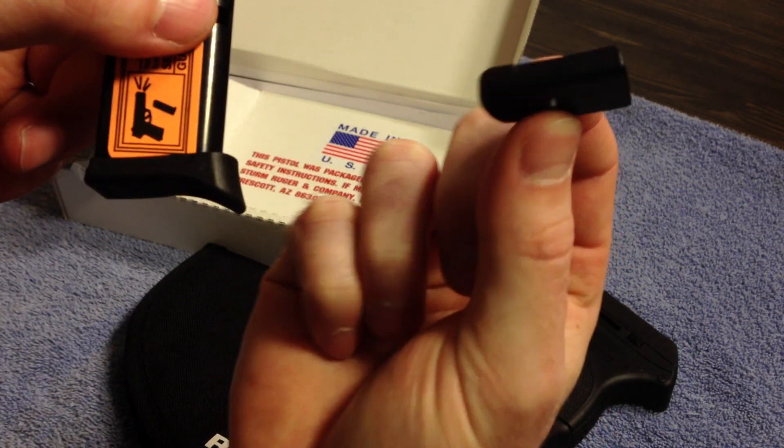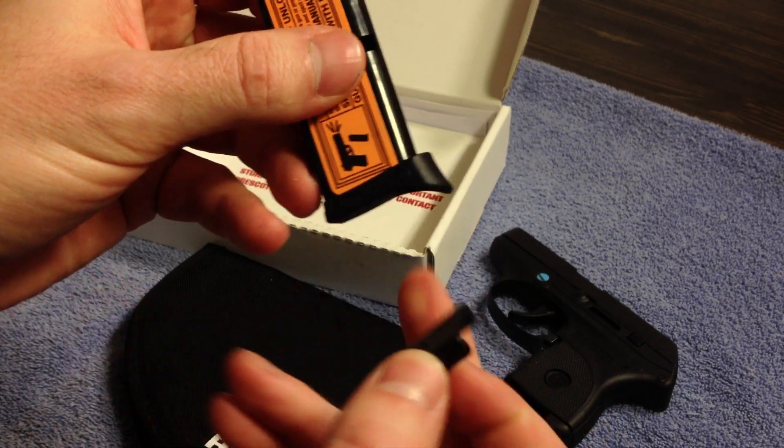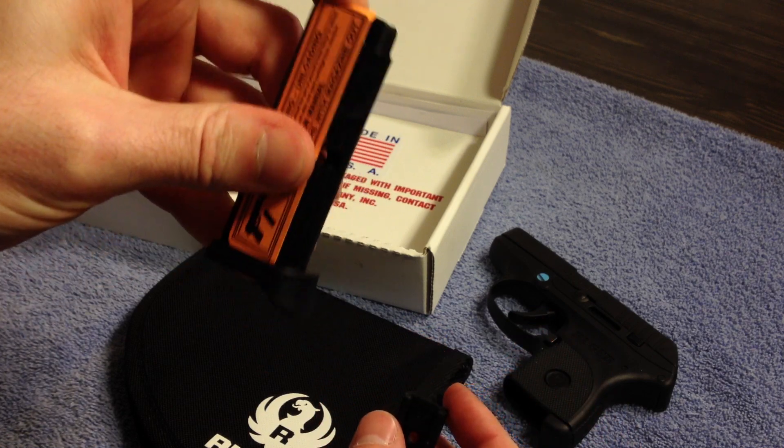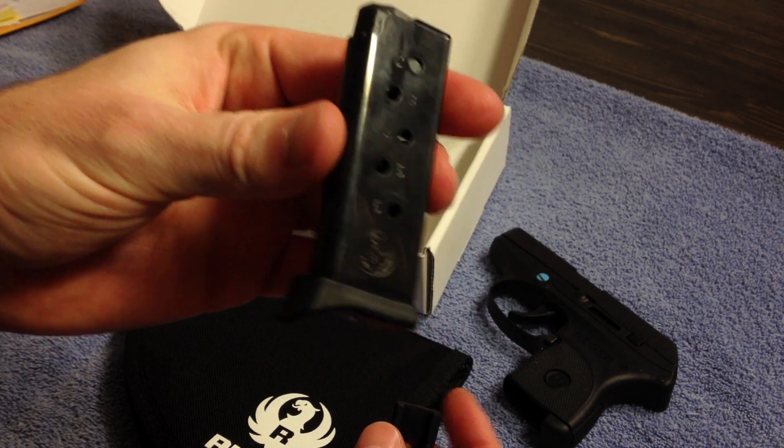I'll probably use the flat for carry, just to reduce printing. It holds six rounds, plus one in the chamber.